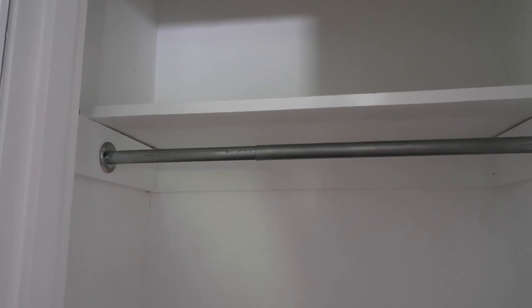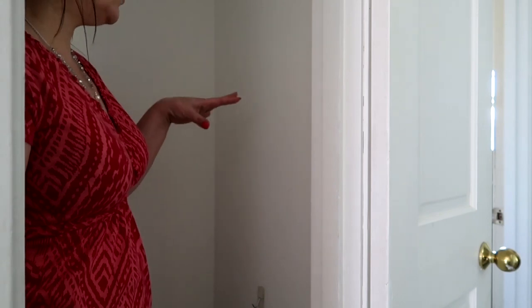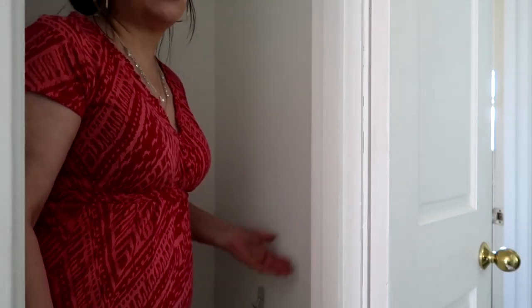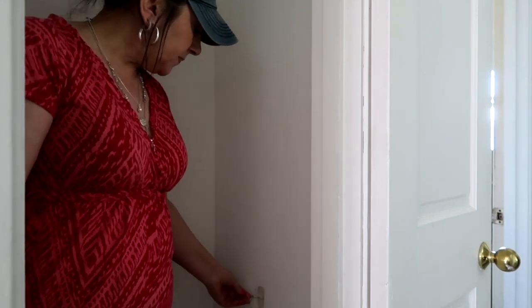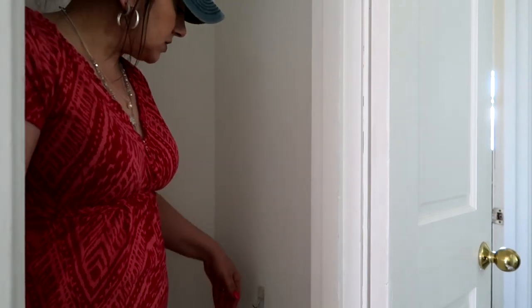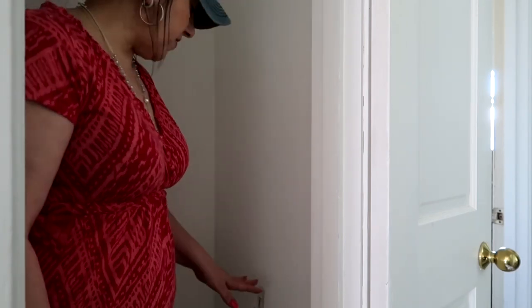I know the option for extra storage is there if things change. Originally I was going to keep the command hook that's over here, but now that we painted the inside it's looking a little dingy — kind of an eyesore. It will get covered once I hang up the coats, but I want to switch it out to one that matches the hooks on the inside of the door. Also, this hook isn't deep enough to house the amount of bags I want.